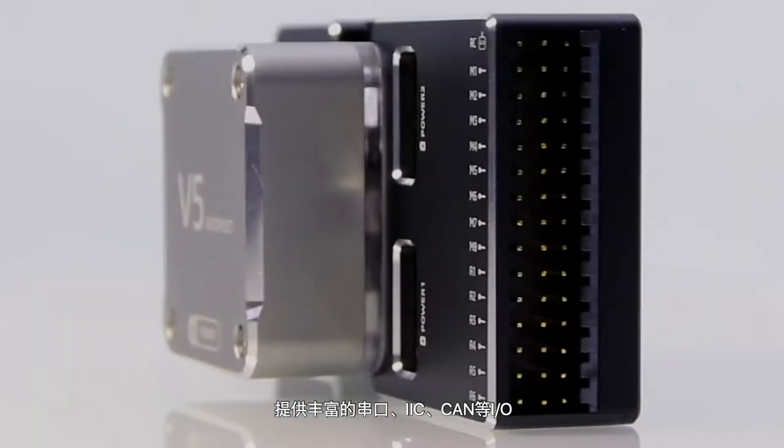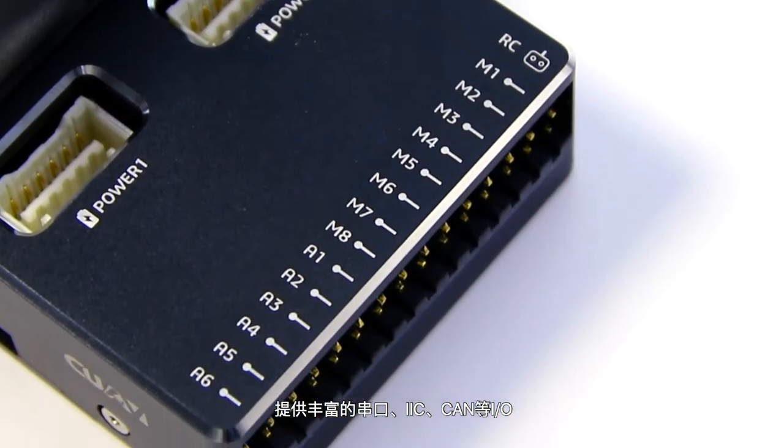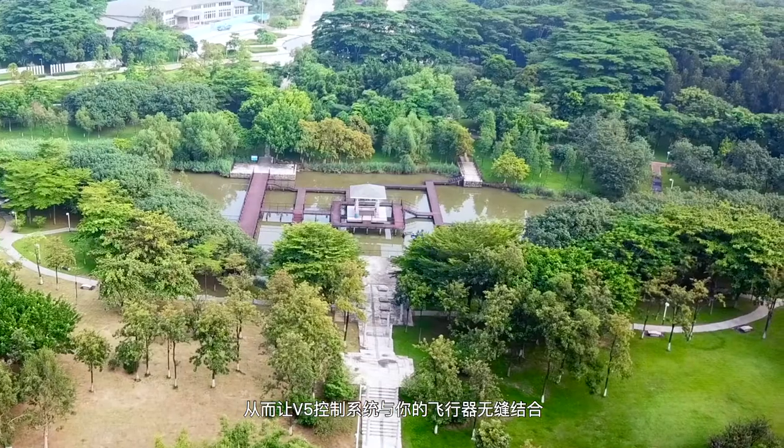The V5 applies a modular design and offers abundant IOs such as serial port, IIC, and CAN, opening its hardware design to allow you to create your own custom expansion board.